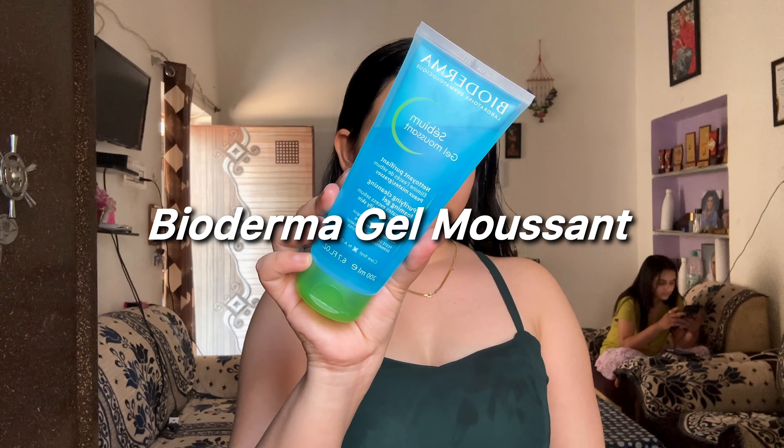Once my makeup is off, I will reach for a nourishing cleanser to deeply cleanse my pores and get rid of any remaining residue. This is from the brand Bioderma and it's best suitable for acne-prone skin.